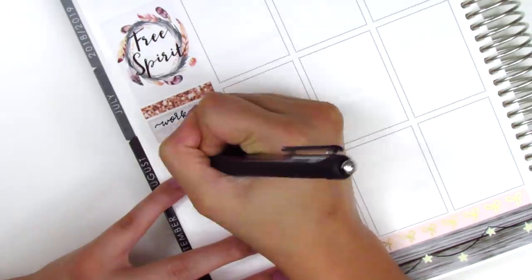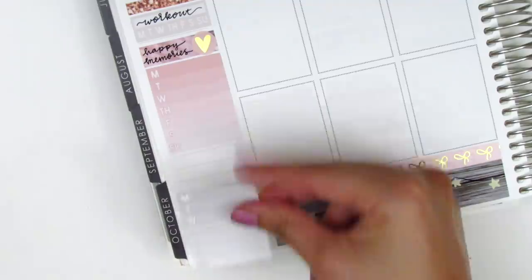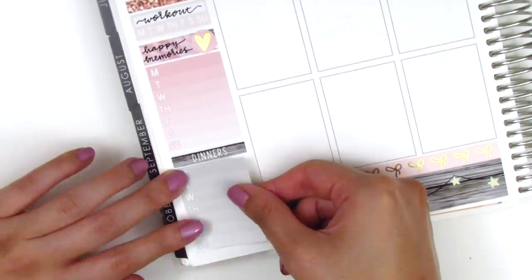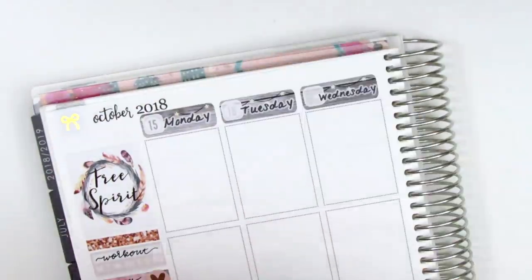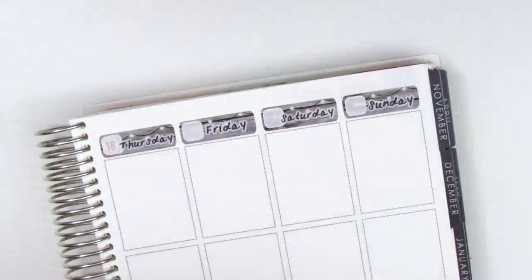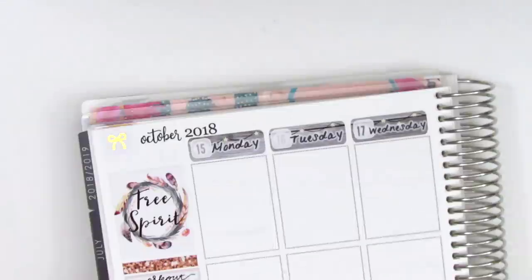I used the habit tracker for my working out as usual, then I used a strip of washi with a gold foil heart from Clever Gal Crafts to mark all my happy moments of the week. Then I used the dinners header with a Monday through Sunday box to track my dinners. I found the date dots — I think they were leftover from a Piper Paper Company kit — and placed them all down.